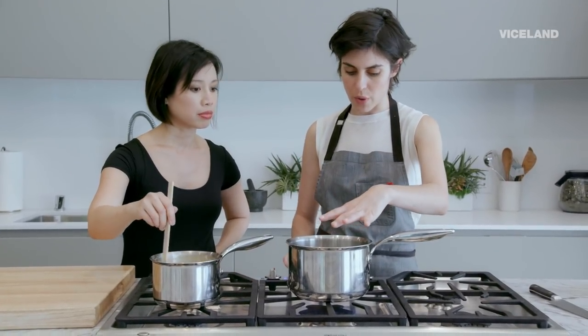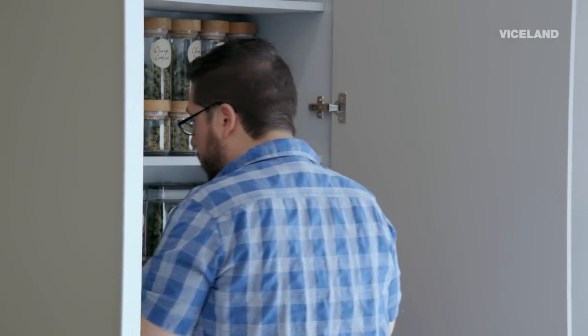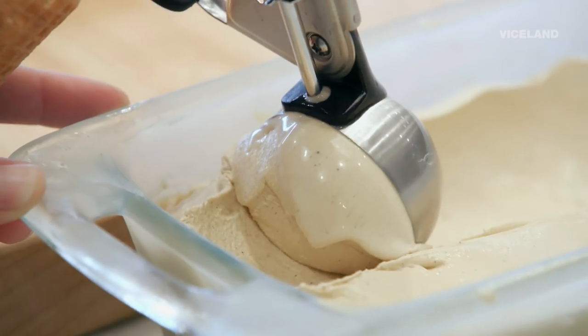I have some water getting ready to boil here for rye. We're gonna infuse the sweetened condensed milk for the Vietnamese ice cream with some cannabis.